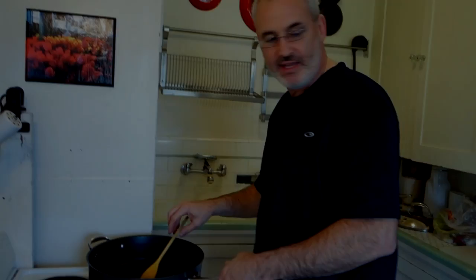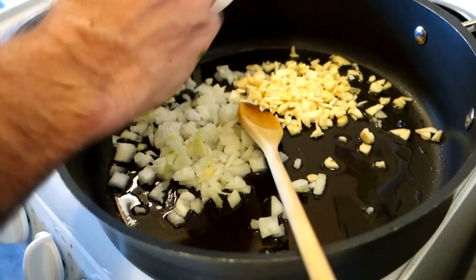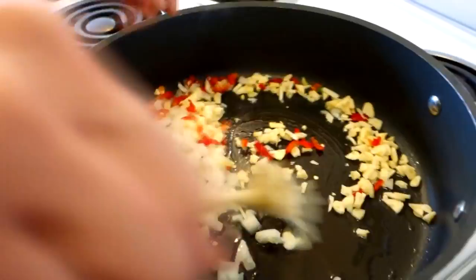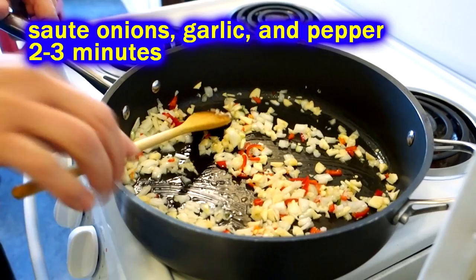We're gonna sauté up our onions, garlic, and pepper. Our oil is heated up so I'm throwing in the onion to start to color it up a little bit, then throwing in the big bunch of garlic and that little bit of red jalapeño. It's just gonna be a light splash of color. If you didn't want to put in fresh pepper you can put in some red pepper flakes.